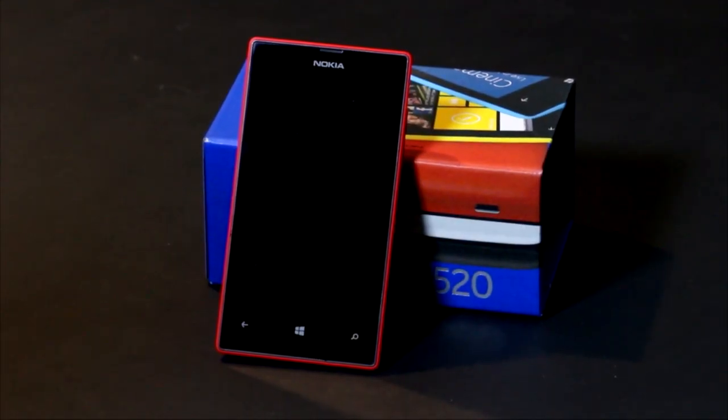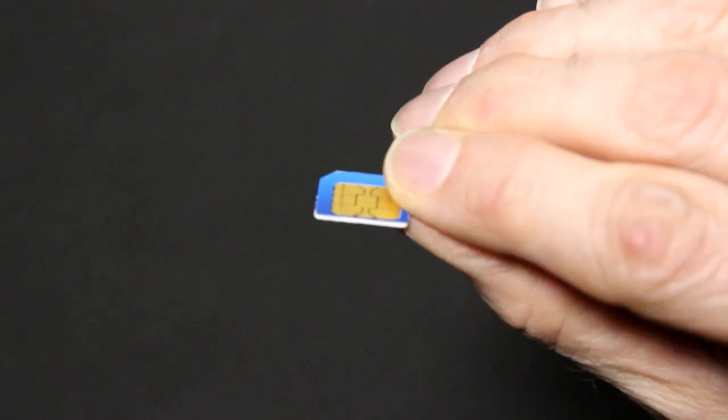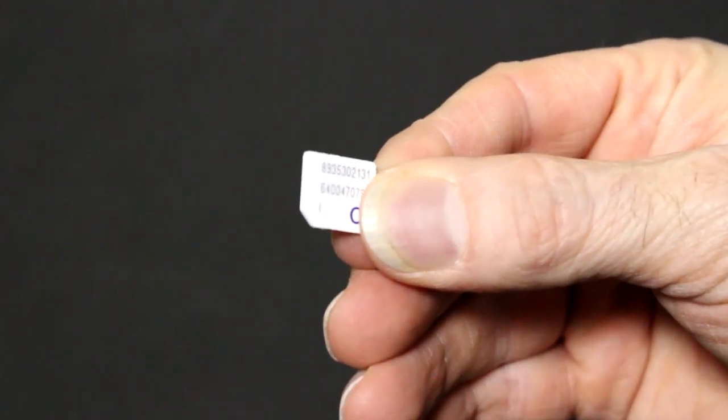In this video we're going to show you how to get started with your new Windows phone. The first thing to do is insert your new SIM card.